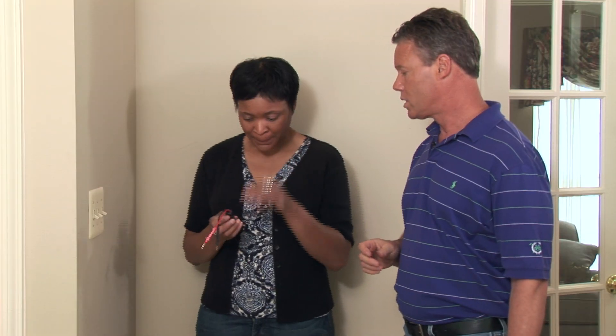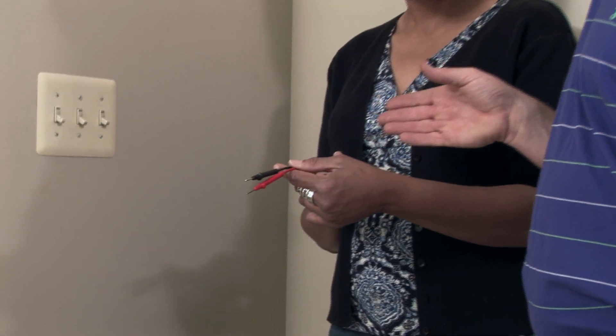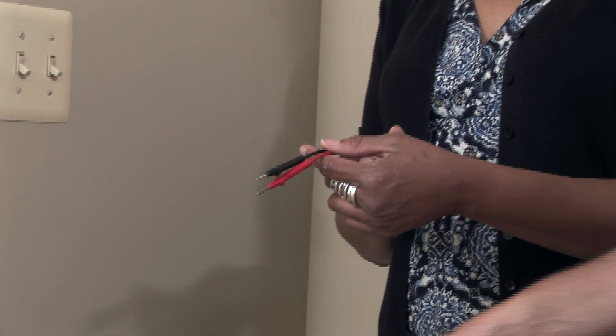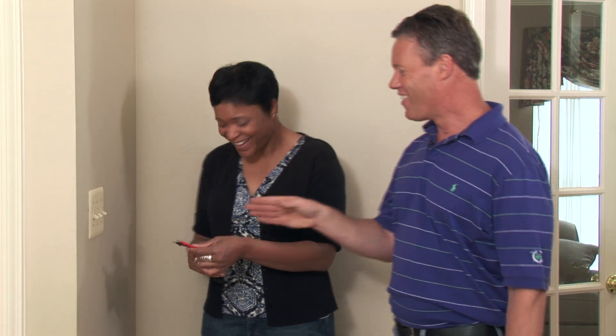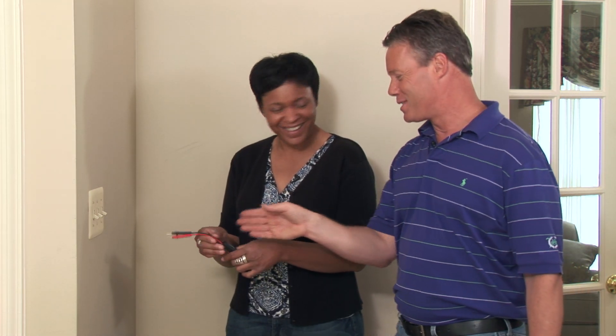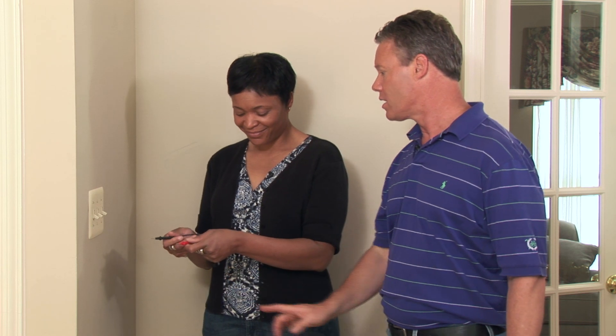I'd like to use this voltage meter as our testing device. To show how it works, let's take both leads of the voltage meter and put them in the outlet. You don't need to back up — as long as you hold on to the plastic or rubber pieces and stick the leads, one in each of the outlets, everything's going to be safe and a light is going to come on if you have power in that outlet.